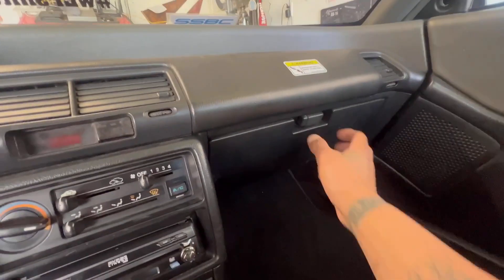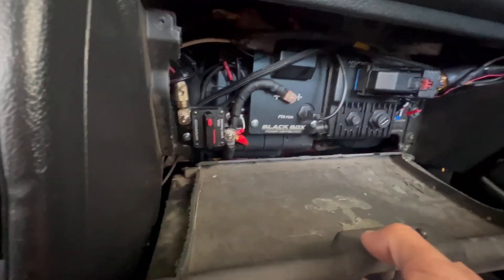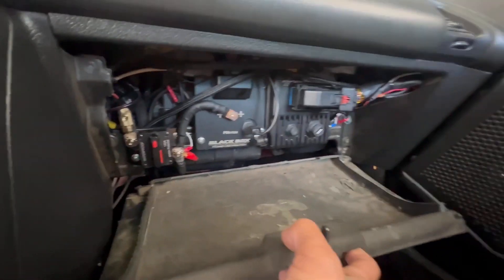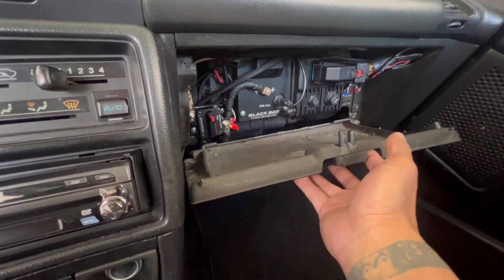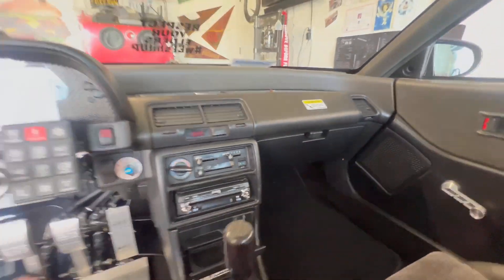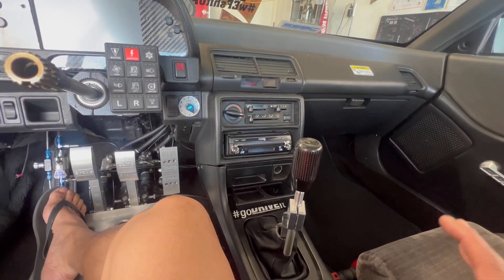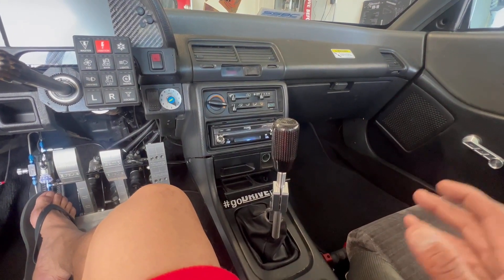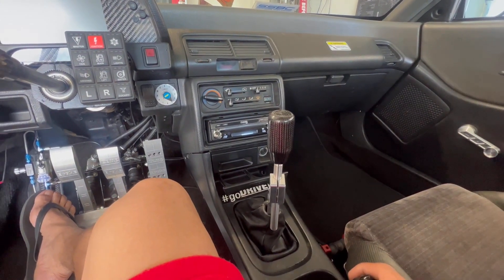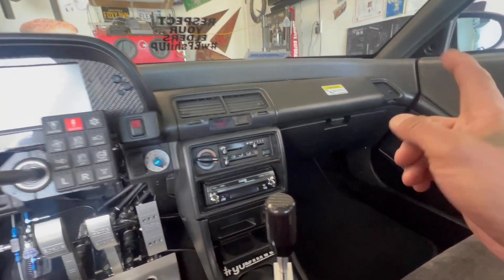So to show you the setup: you have your PDM, your disconnect power feeds the PDM, the PDM feeds the ECU, and the ECU communicates back and forth through the PDM to feed outputs like fuel pumps and coils. This simplifies everything and eliminates every fuse in the car — there's not one fuse on this car, it's all electronic.